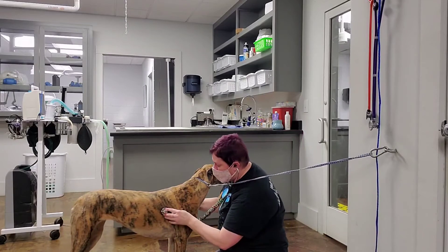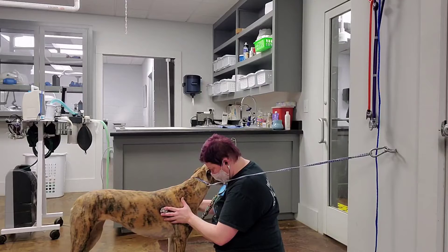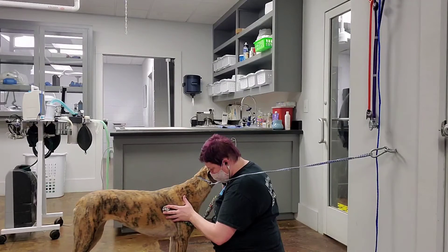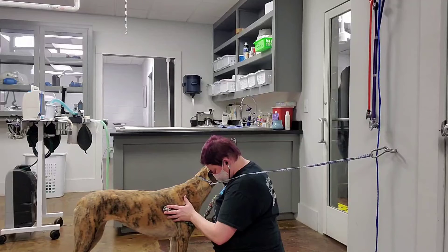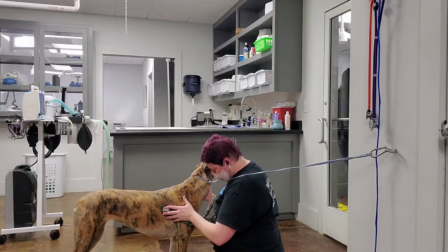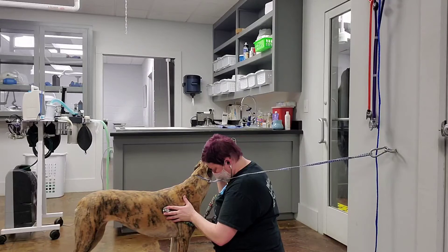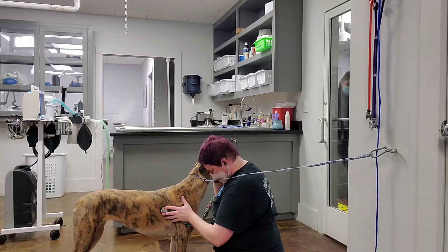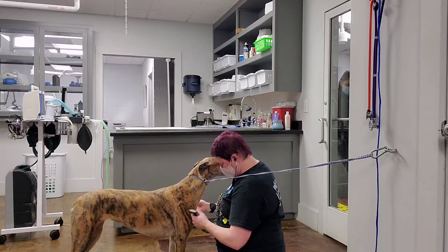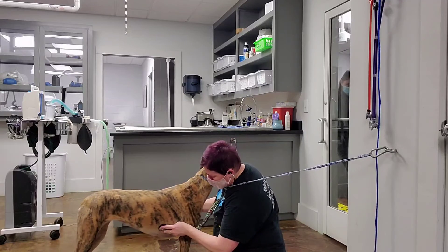We're going to move on to her aortic valve, and then her mitral valve.